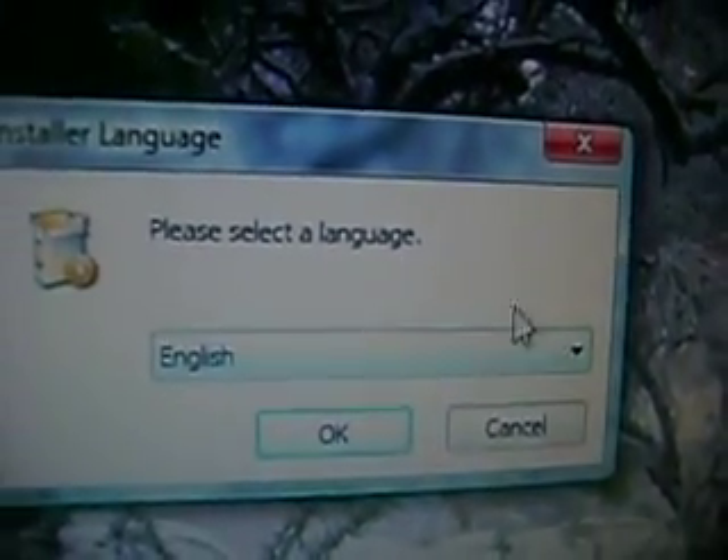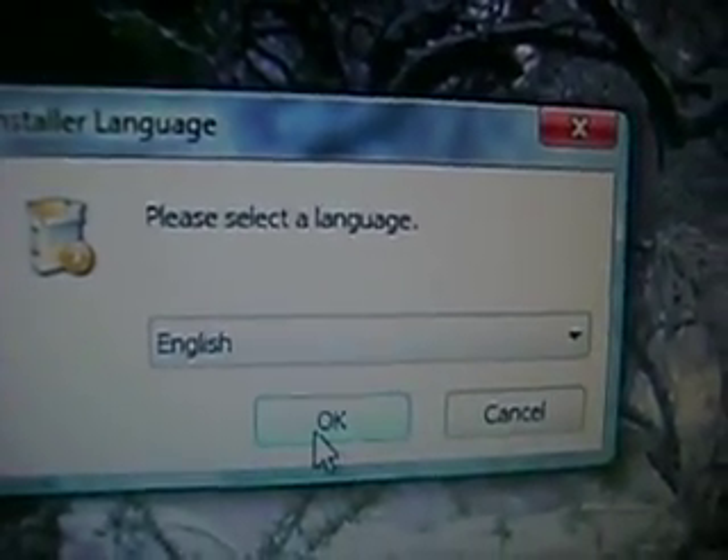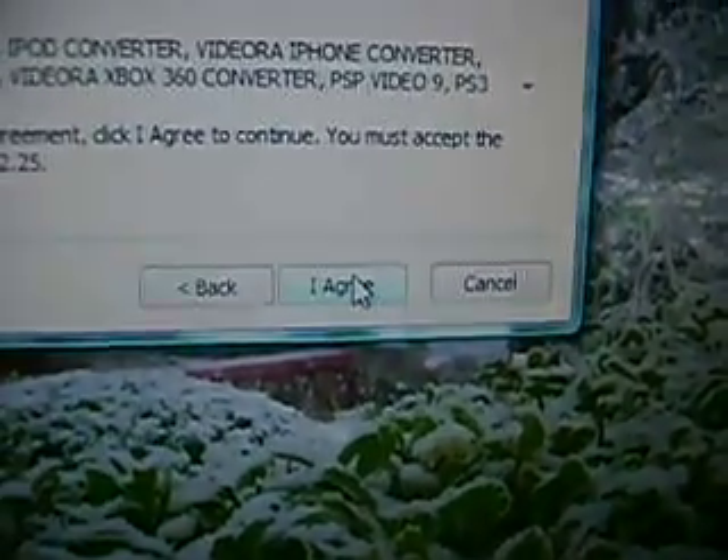Please select a language — go ahead and click any language you want, it doesn't really matter. Then press Next. Press 'I Agree' — you can read all that stuff later if you want. Then press Next, Next again, and Finish.